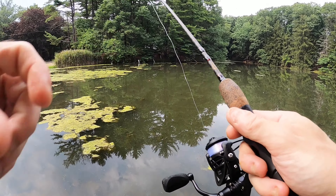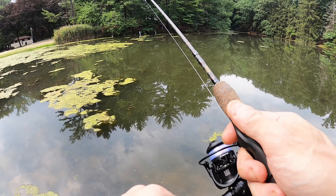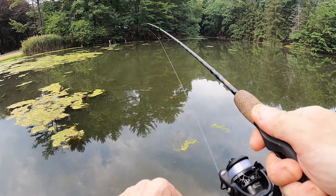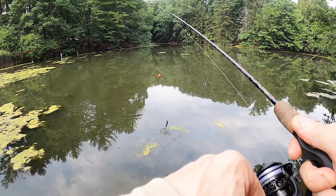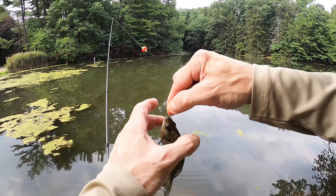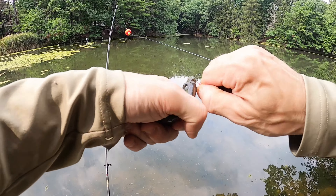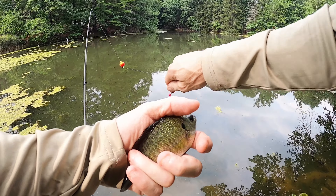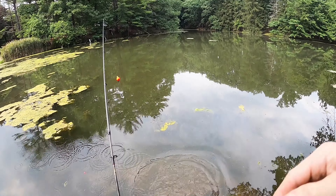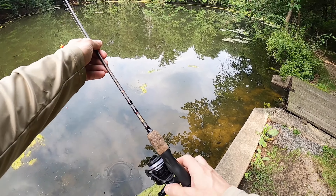Maybe there'll be something out there. Oh yeah — he's swimming in! This one's a little feisty little guy, small but feisty. Thanks for biting. Let him go. All right, that's my last bait.